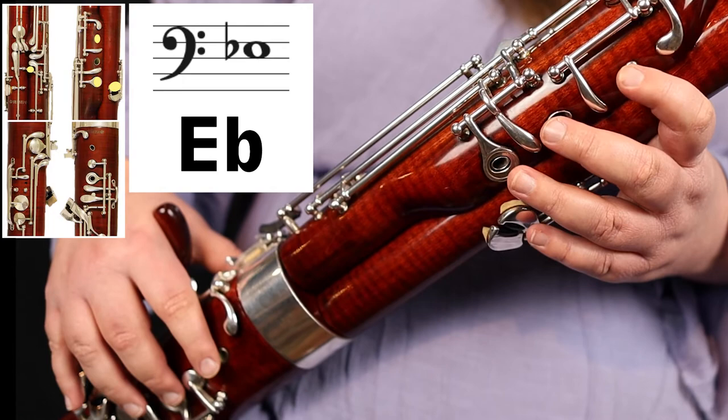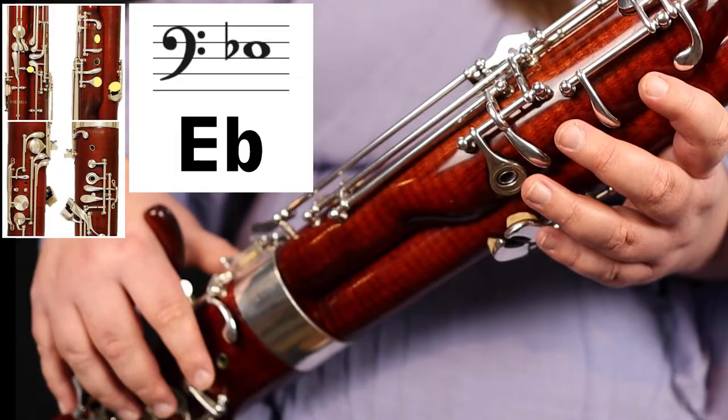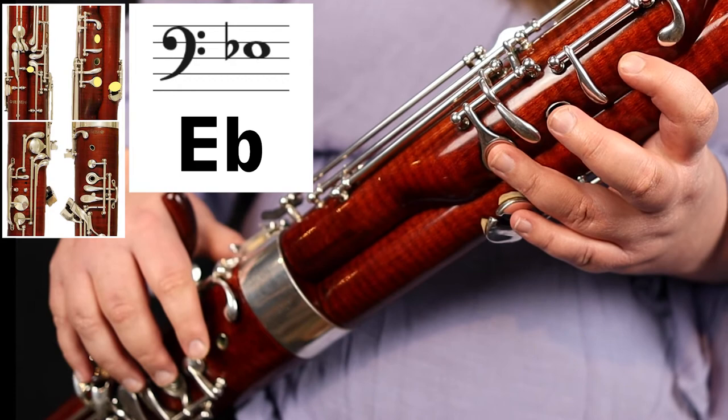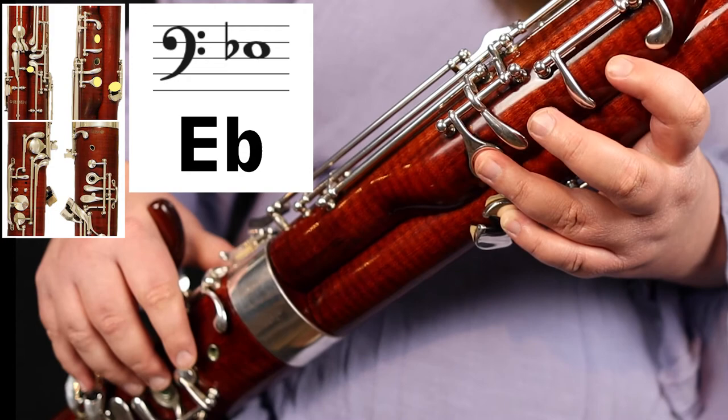The final fingering you're going to learn is E flat, and it is a little bit more tricky — I saved it for the end because it's a little more involved, but you can definitely do it. You're going to play your whisper key with your left thumb. Then on the front of the bassoon, you're going to do what's called a forked fingering, which means you play with your first finger and your third finger but leave your second finger open. Then use your left pinky to play the resonance key. And that is your E flat.